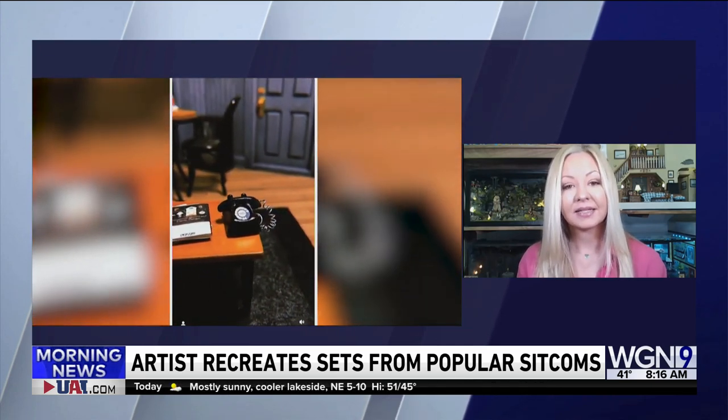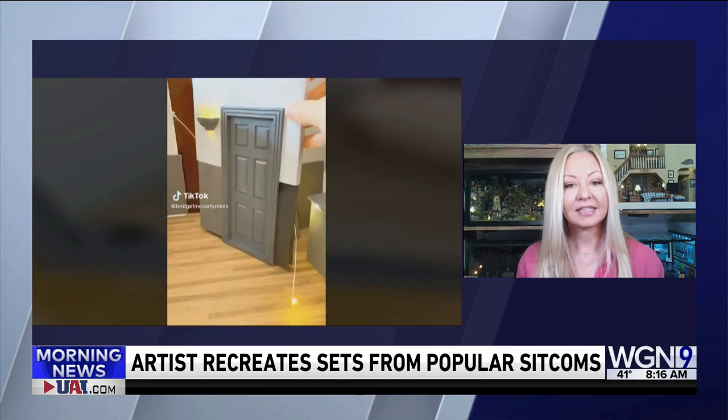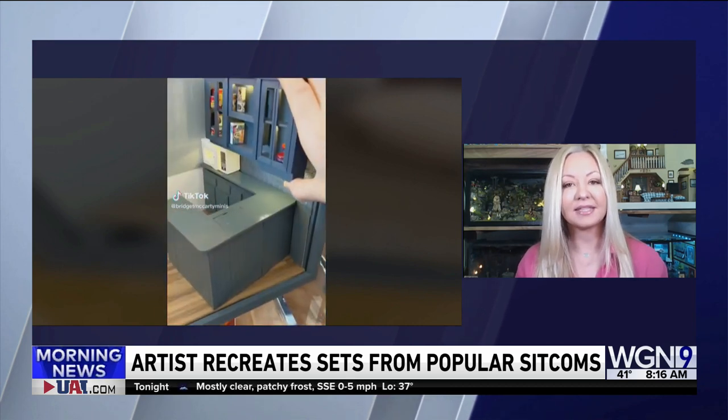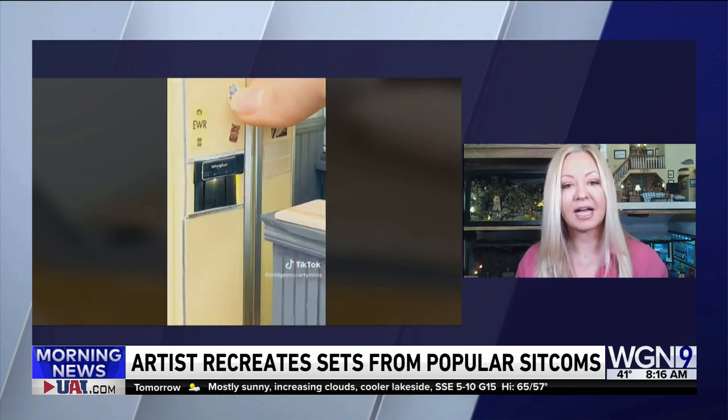Are you making everything we see on these sets, or are you going to like the dollhouse stores and getting stuff to fill it? Sometimes I buy pieces that are already made, but I modify them and paint them — it saves me a little bit of time. But a lot of the stuff is woodworking, cutting, paper, printing. There's all kinds of skills that go into this.